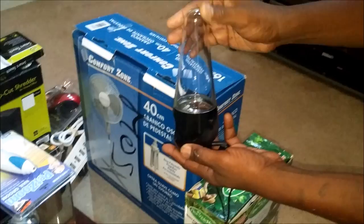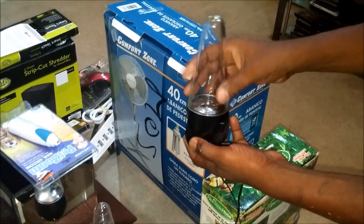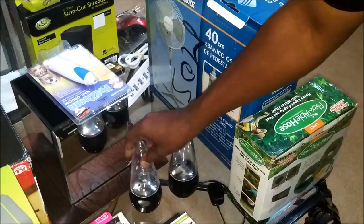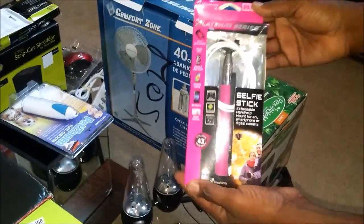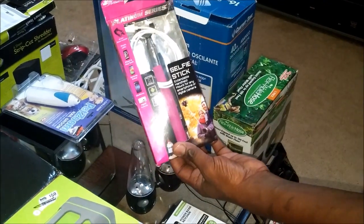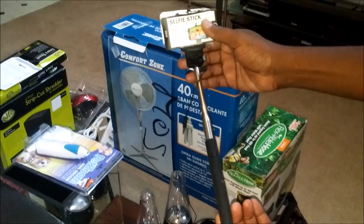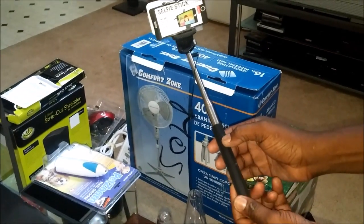And these speakers here — they have different colors that come up when you plug it into your phone or whatever you're using. Plug it into the wall, plug it into the item. It really looks nice, works great. And over here, everyone knows what this is — a selfie stick. Has the cable and everything, all the parts are in there, I checked it already, works great. And here's another one — this one worked great. I think I'm going to keep this one because it has the automatic button on it.